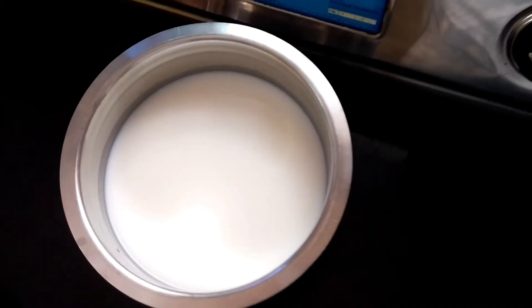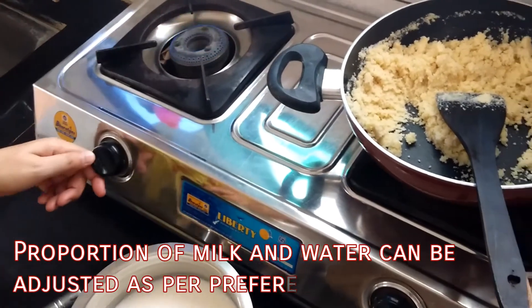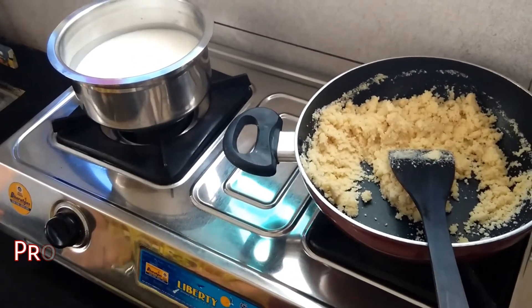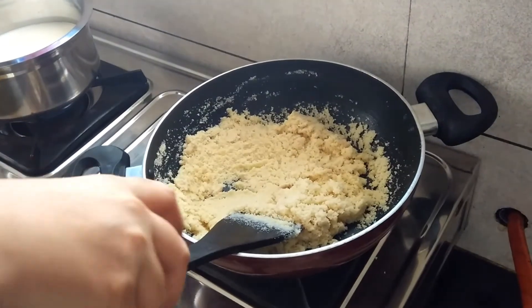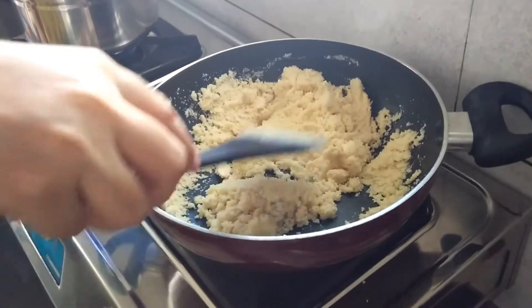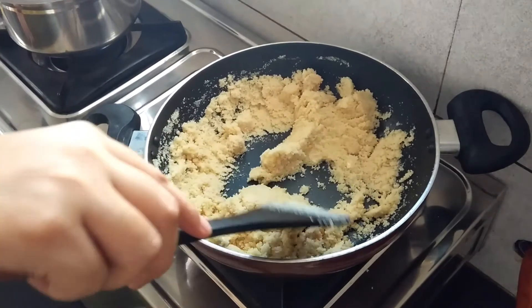Simultaneously, boil 2 cups of water and 2 cups of milk in a vessel. On the other side, we will keep mixing the suji. We will roast it until it gets golden brown in colour.